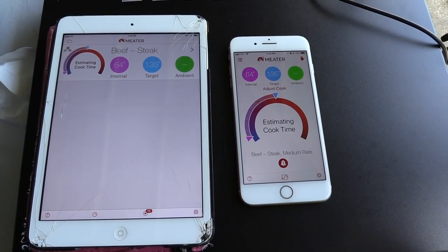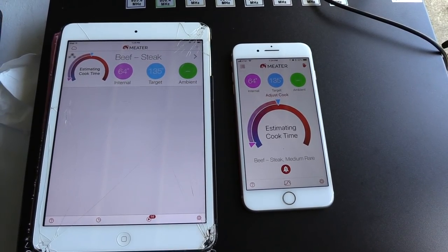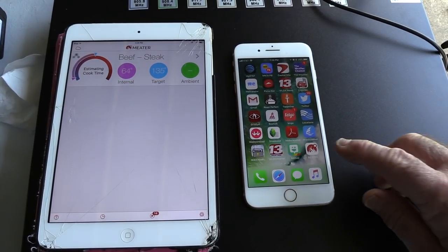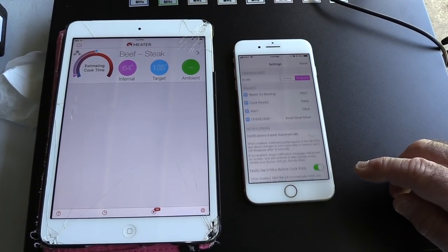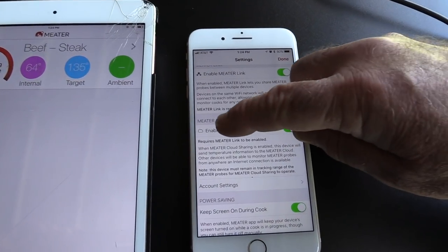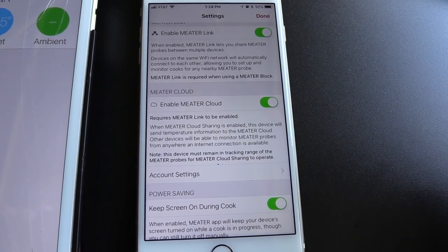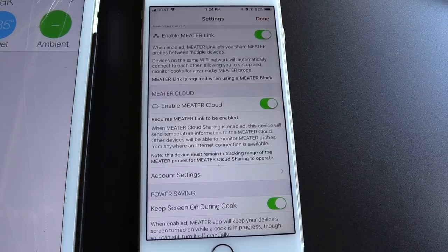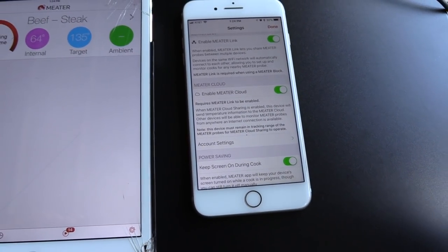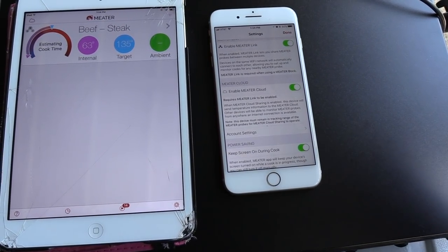We've gone from roughly 35 feet to 165 feet as far as the WiFi range. Something else I mentioned earlier — going to settings — this also is cloud enabled, and I have it enabled. What this does: it works on the WiFi but sends the information to a cloud and back down to this phone app, so anywhere in the world where you can receive an internet connection, you can monitor this probe. Very, very smart.